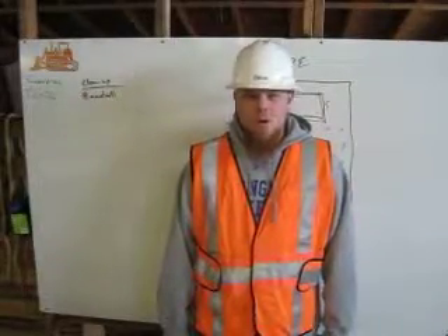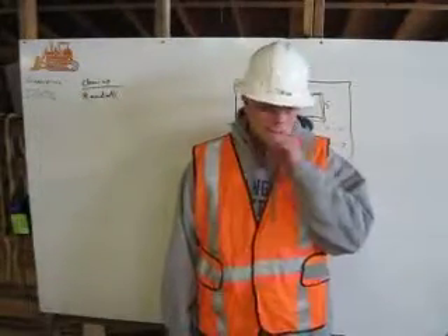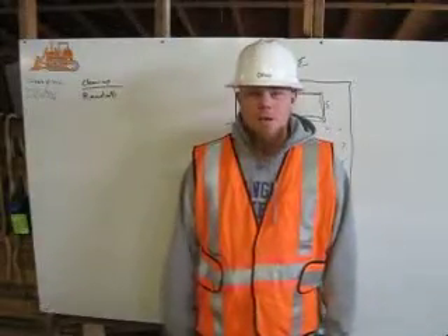Hi, I'm John Olive, Heavy Equipment Operator and Training here at Deep Creek Construction School. And today I'm going to be discussing how to get slope.